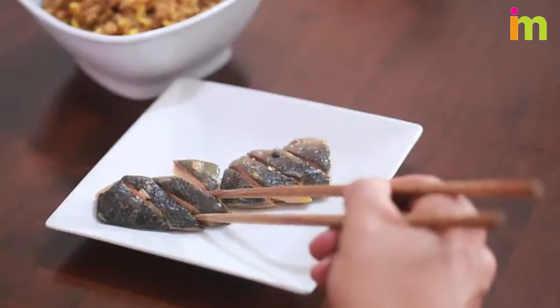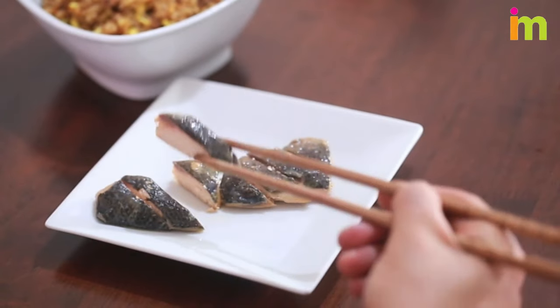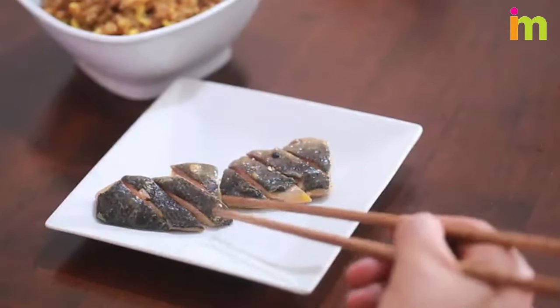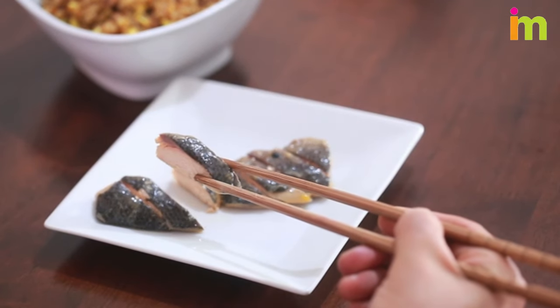Pick up food at a 45-degree angle. There's no correct angle, but going at your food with your chopsticks close to parallel with the table helps grip your food and transport it safely to your plate or your mouth.